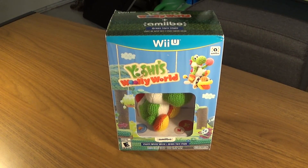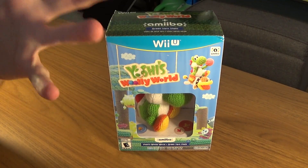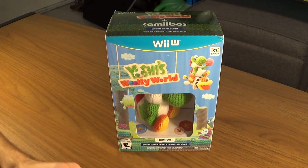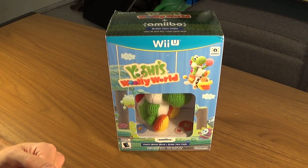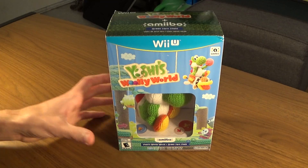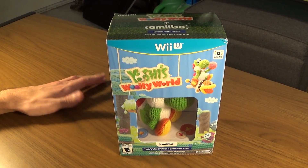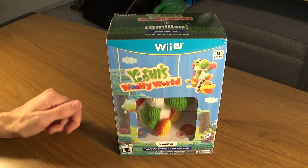Hello and welcome to yet another spontaneous unboxing. My local Target — actually all Target stores this week — are doing a buy two get one free sale on all games. And I had to use this as an opportunity to get Yoshi's Woolly World while I was at it. I wanted to get this game; I was just being really lazy about picking it up.